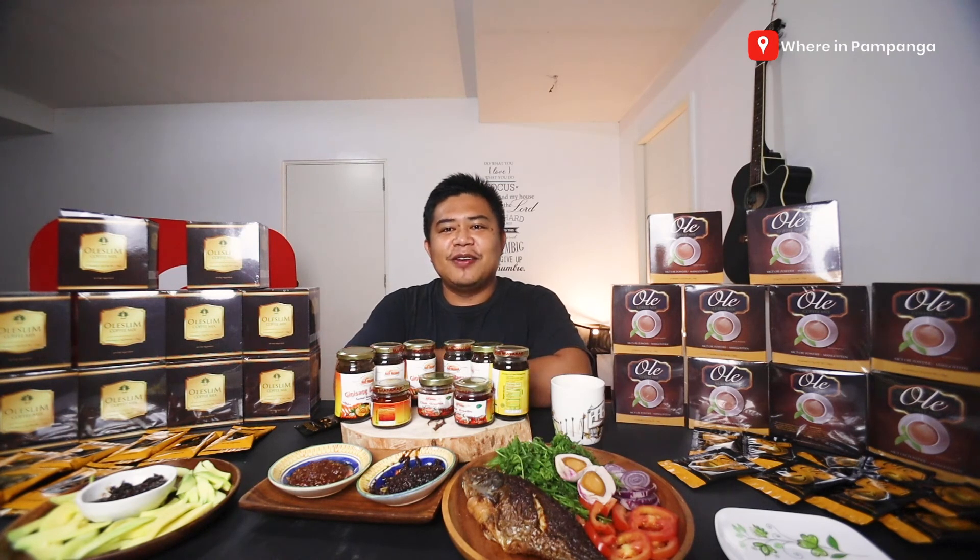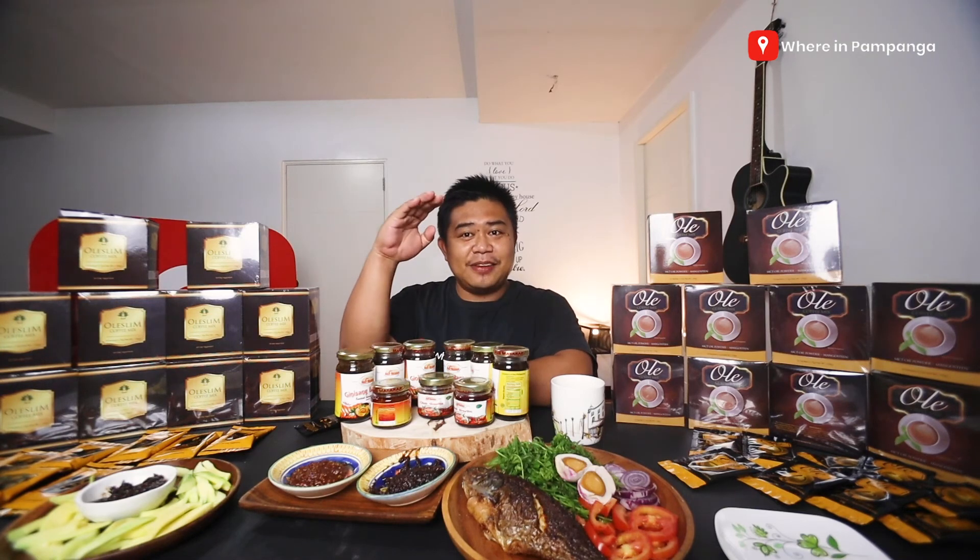Make sure to support local businesses. These are homegrown businesses that want to introduce themselves to us, so make sure to try them out, add them as our options, and let's support them as well. Thank you so much for watching. We're in Pampanga. Until our next video, I hope to see you there. Peace out guys, bye bye!